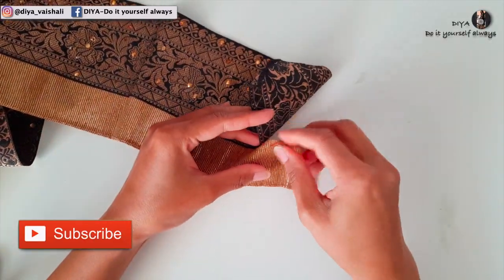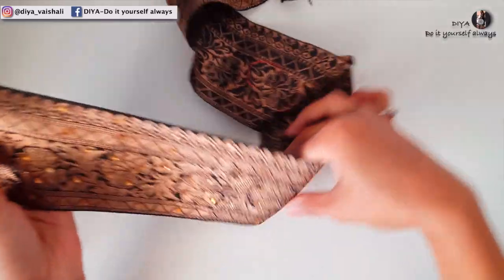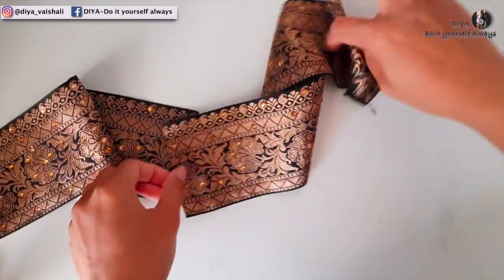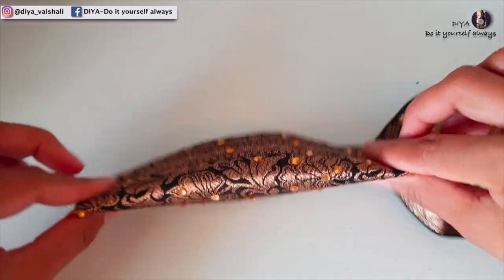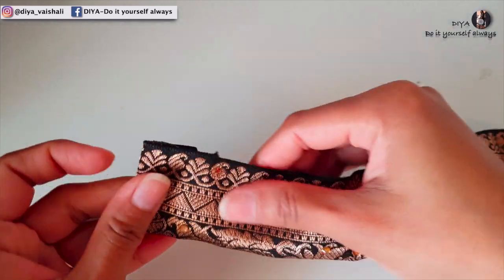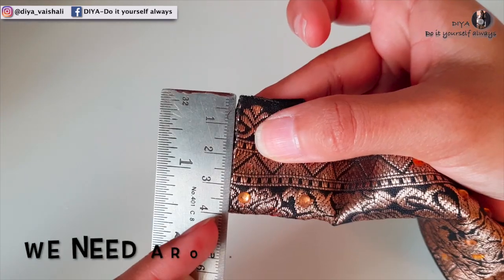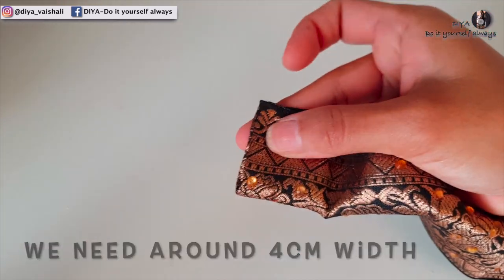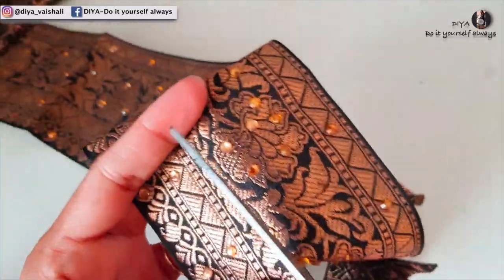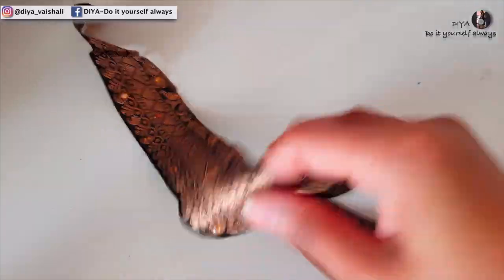You see this joint in this border — I'm going to remove this too. This way we will have only the zari border. This border is still broad for me, so we need around four centimeter width, so I'll cut this as per size requirement.